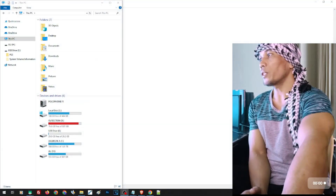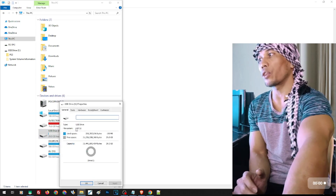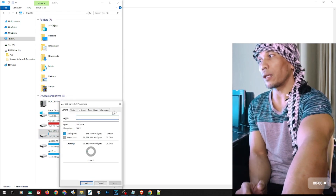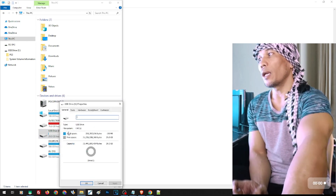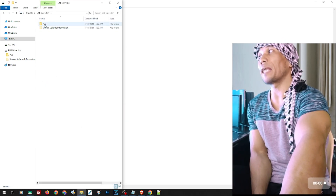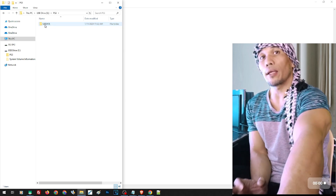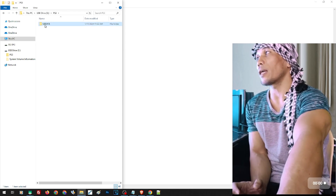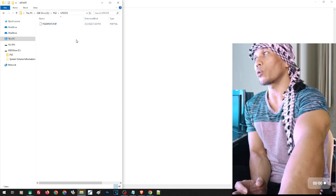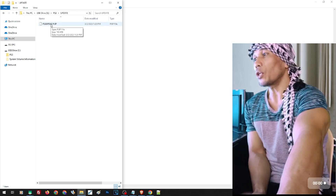First, let's prepare our update. Make sure that your USB thumb drive is in FAT32 format — right-click, click on Properties, and check the file system; it should say FAT32. On the root of the drive, create a folder named PS3, and inside that folder create another folder named UPDATE, all capitalized. Inside this folder we are going to place the update file.